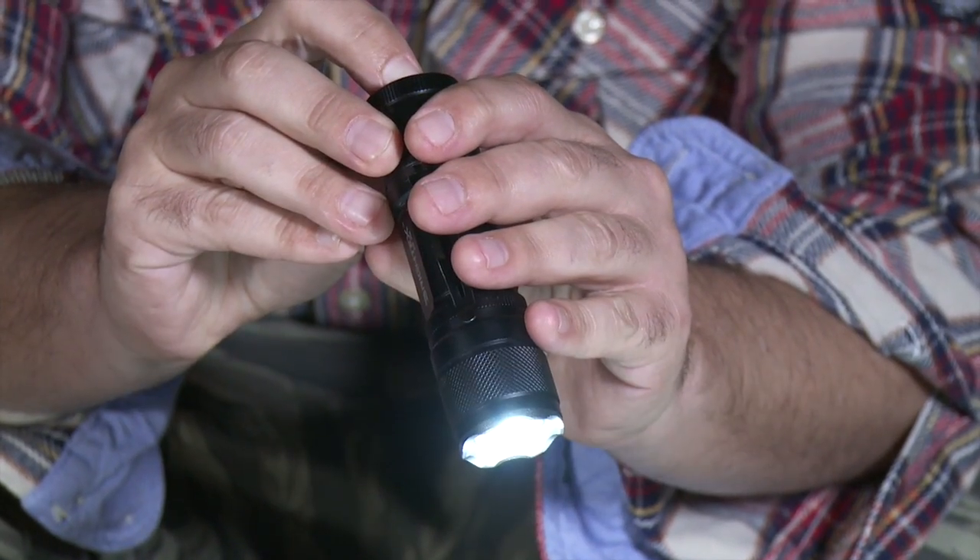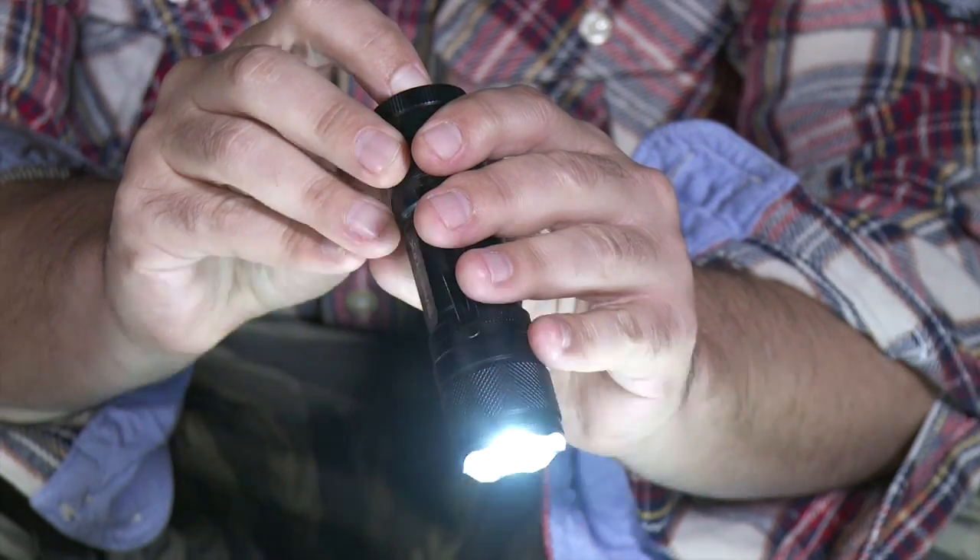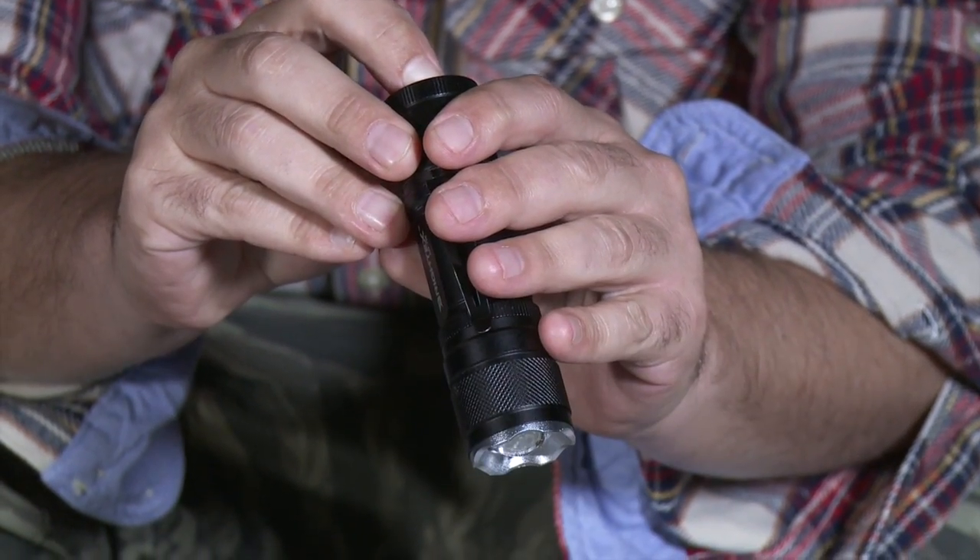If you switch on the flashlight less than three seconds after it's been turned off, it will switch to the next mode.